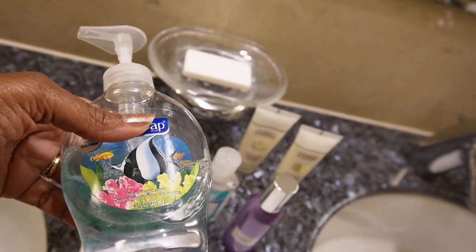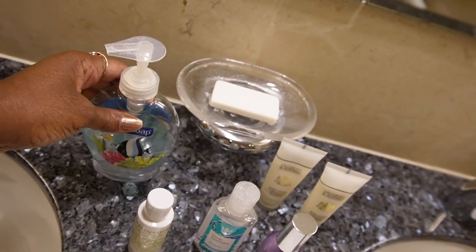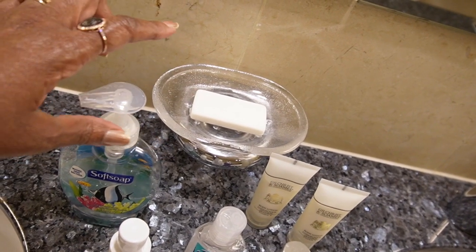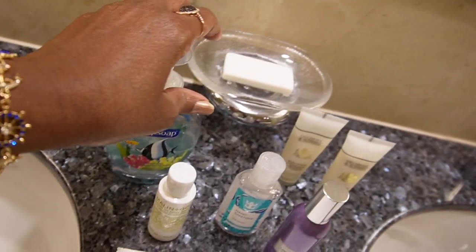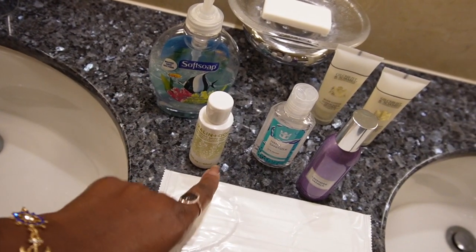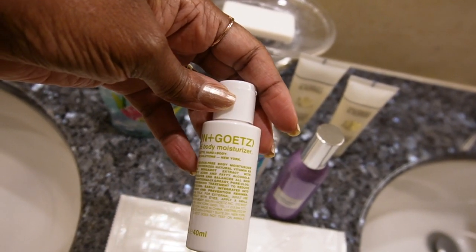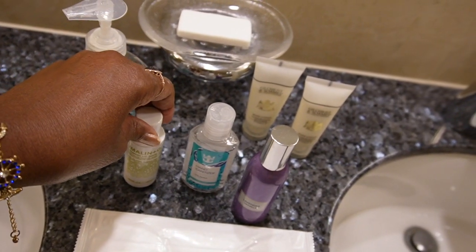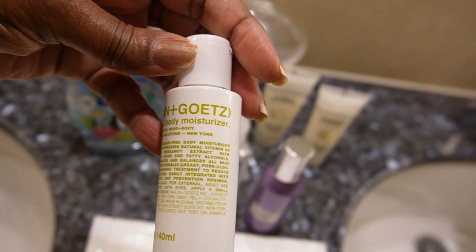Another suggestion: make sure you bring some type of hand soap — that's just a personal preference. The ship does give you bar soap, but I personally don't like to use bar soap for washing hands. In the suites, they also provide body moisturizer from Malin+Goetz, which is really, really good.